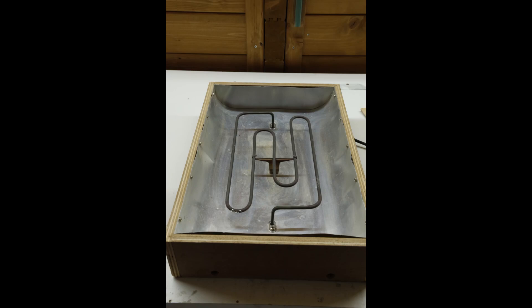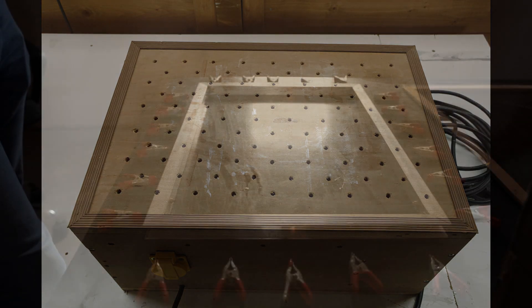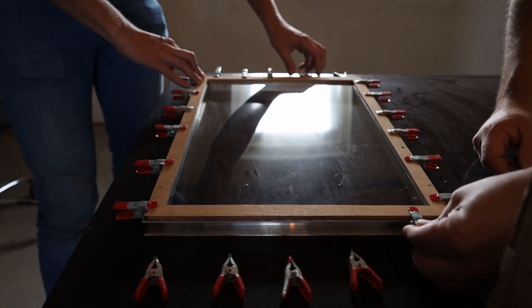This is a heating element in a box. The temperature we used was about 160 degrees Celsius. Another one is a vacuum box built from a vacuum cleaner. The material we used is extruded polycarbonate polyester with a thickness of 1.5 mm.